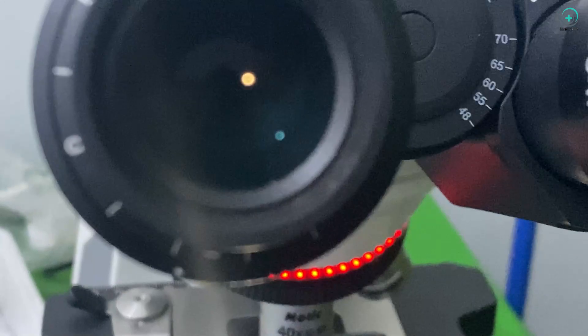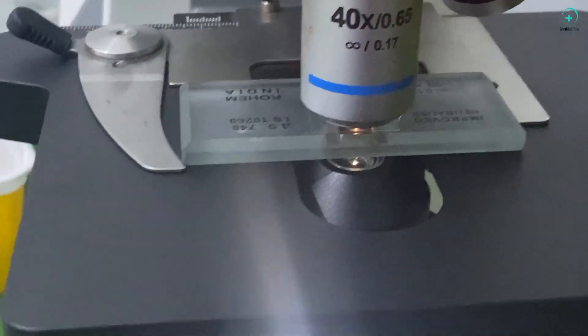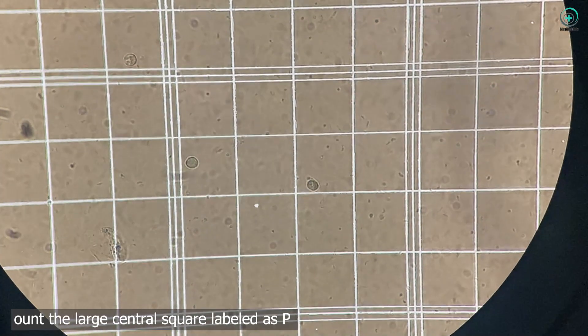Step 6: Platelet counting. Time to count the platelets. Under a microscope, we focus on the central square labeled P.